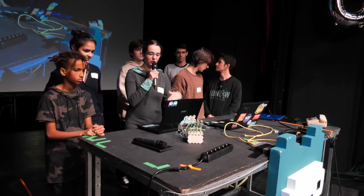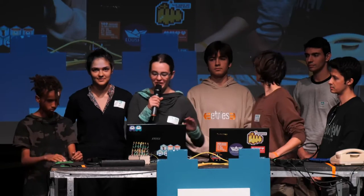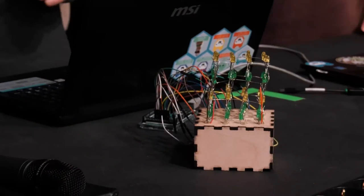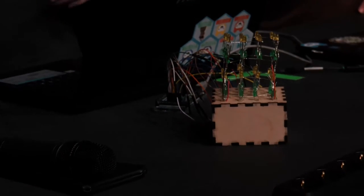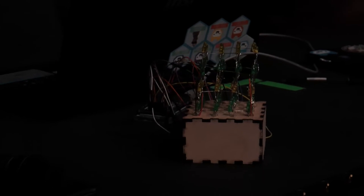Ich führe jetzt noch den Würfel hier vor. Wir haben das hier mit grünen und gelben LEDs vorgeführt. Hier leuchtet jetzt ein Layer. Man kann auch jede LED einzeln ansteuern — das seht ihr jetzt wunderschön nicht, weil das Licht so hell ist. Wir haben außerdem noch ein Programm geschrieben, was den Würfel lustig aufblinken lässt, was vielleicht ganz hübsch ist, aber noch nicht so viel mit Mathe zu tun hat.